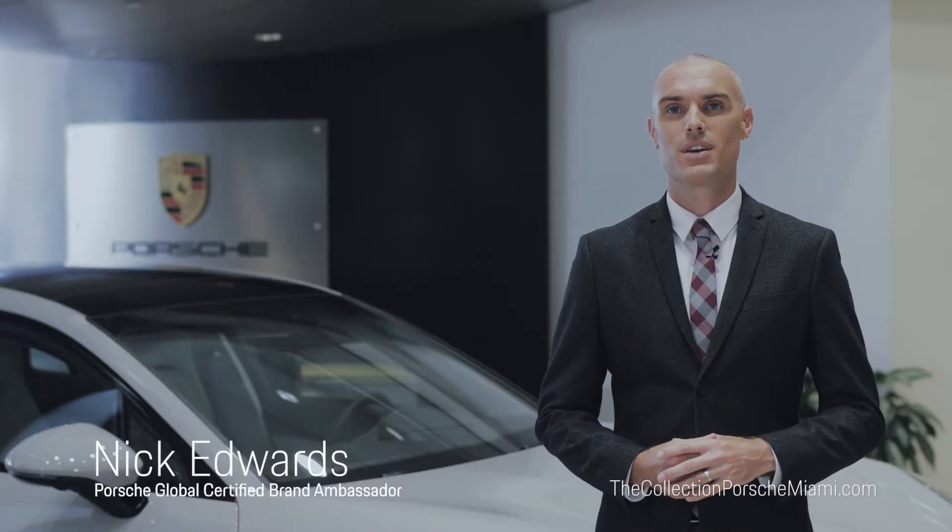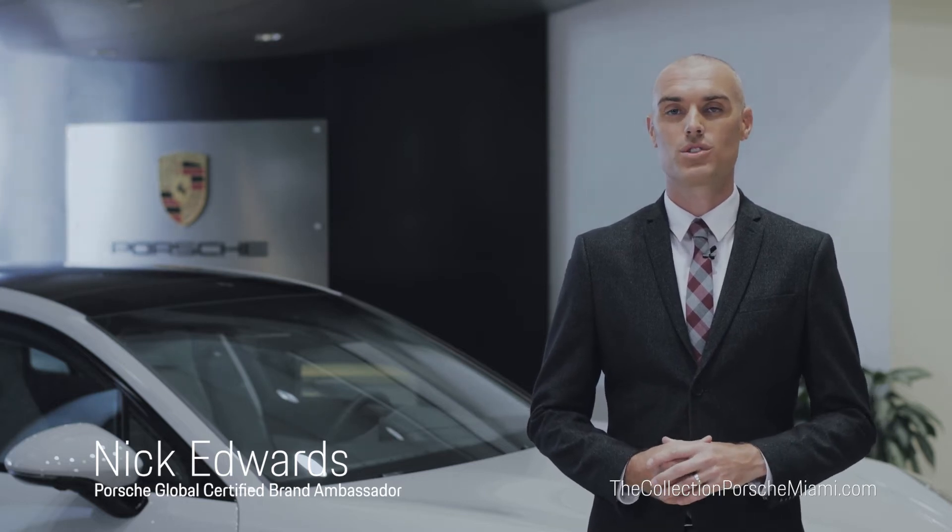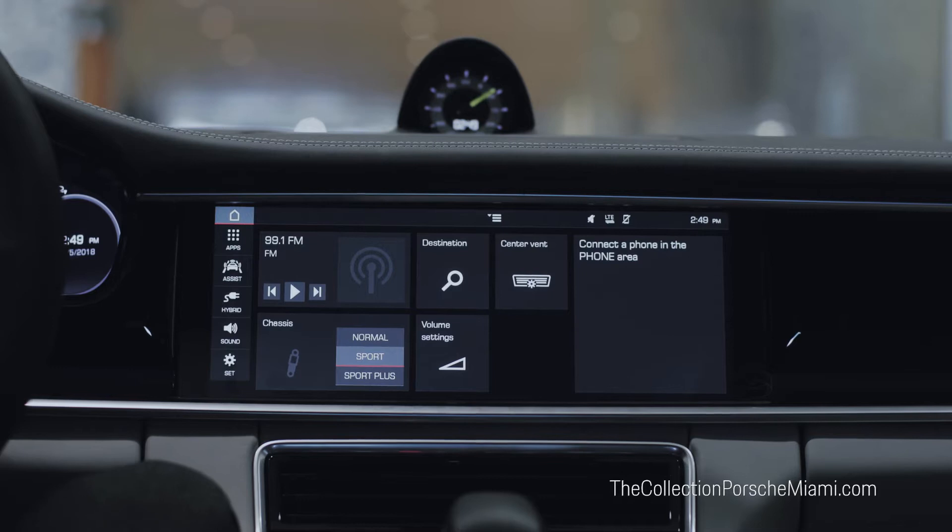Hi, I'm Nick Edwards, a Porsche Global Certified Brand Ambassador here at the Collection Porsche. Today it's my pleasure to introduce you to how to control the hybrid driving unit in the all-new Porsche Panamera 4e Hybrid.